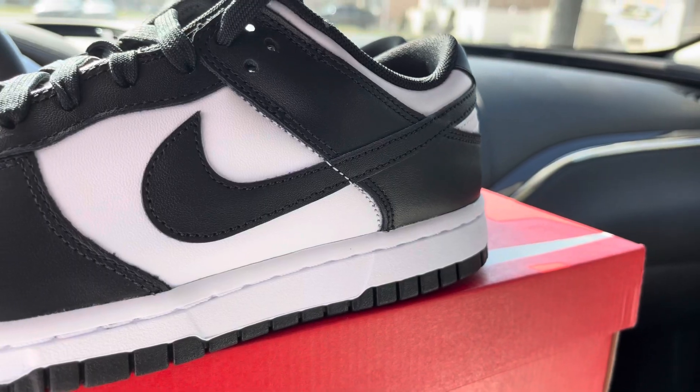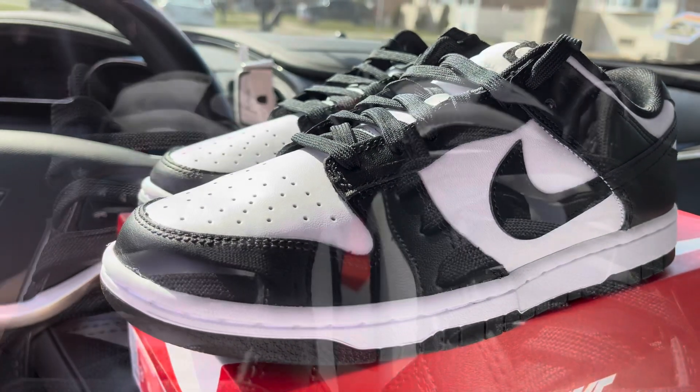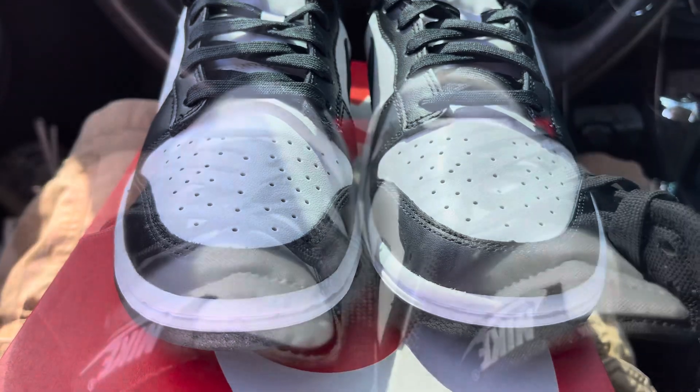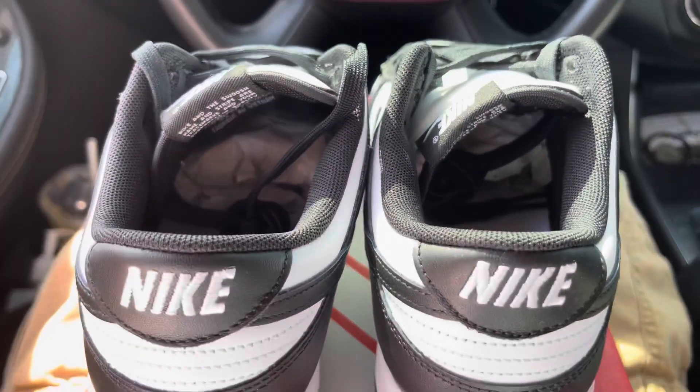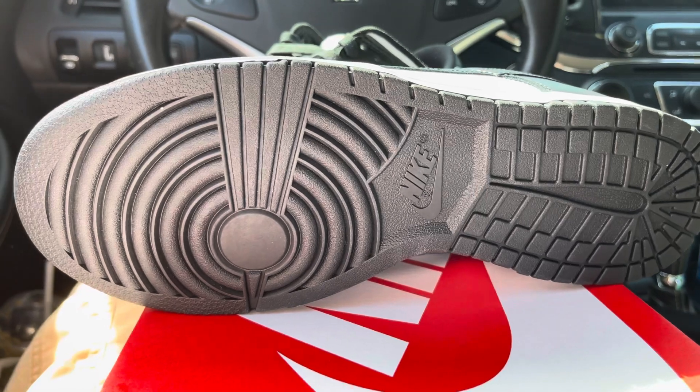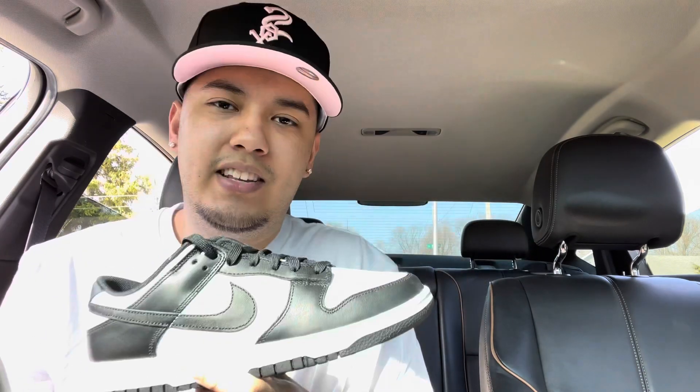I am going to post a b-roll for you guys right now, so I hope you enjoy that. There you guys have it — today's quick video of the Nike Dunk Glow black and white edition. Such a great sneaker in my opinion. I will be posting videos later this week so stay tuned. If you are not already subscribed, please subscribe right now and turn on those notifications so you get notified when I post, and I will see you all in the next one — peace.